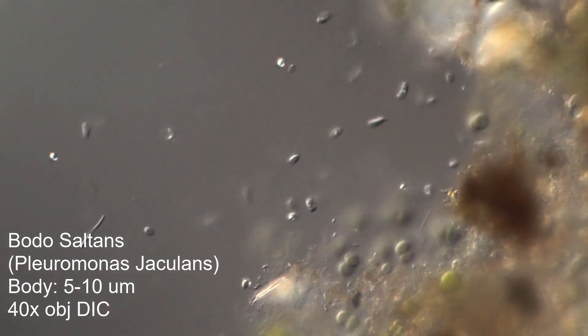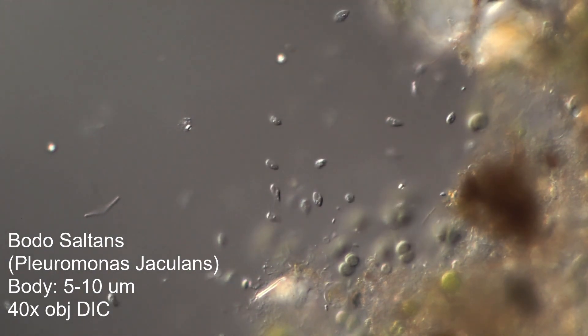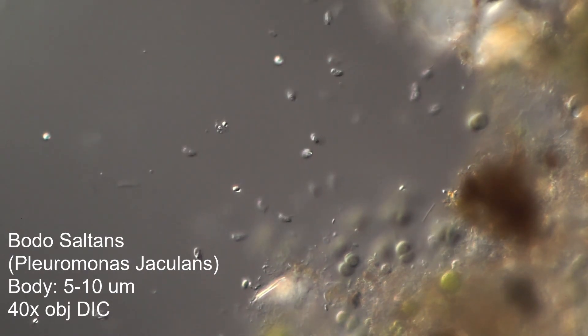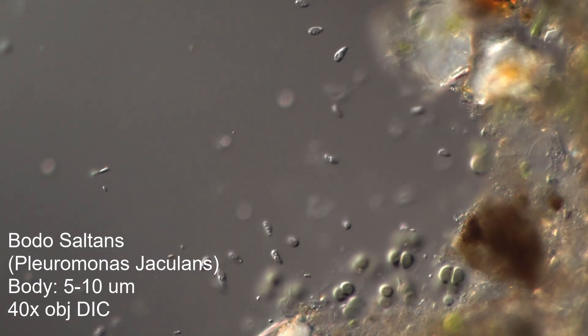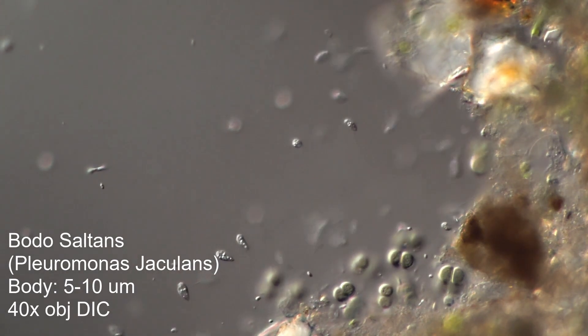What's really frustrating is there are so many little tiny flagellates that you see that you just can't identify. So it's nice to have a flagellate that is easily identifiable from its characteristic motion. These are Bodo saltans, about 5 to 10 micron body length.